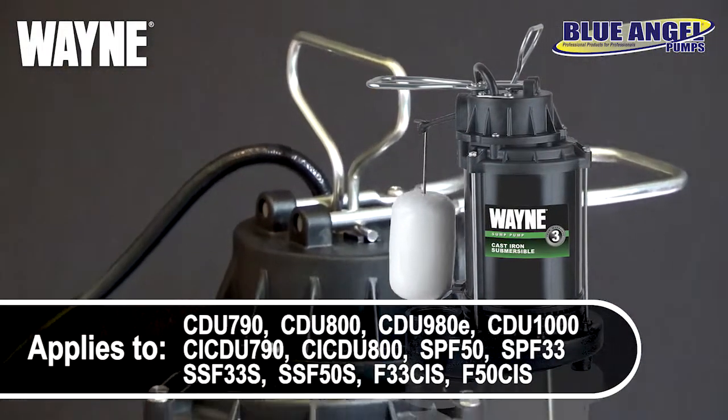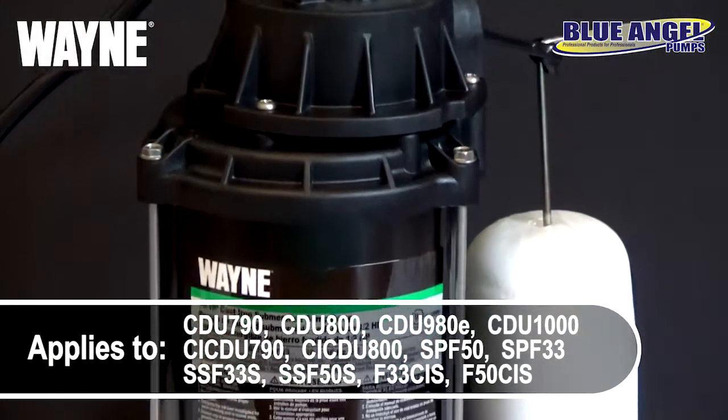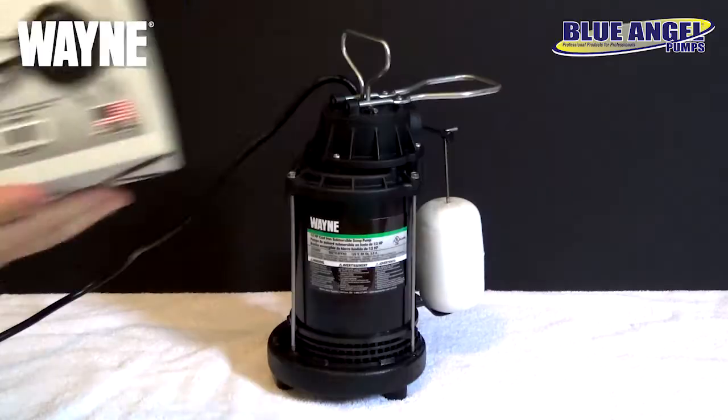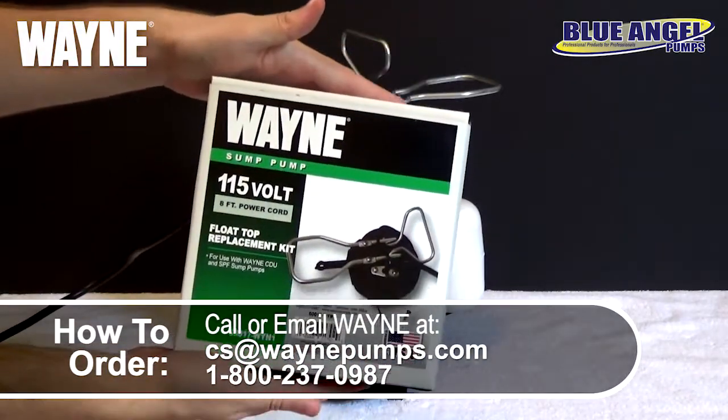This fix can be similarly applied across several pump models, namely the CDU, CI-CDU, SPF, SSF, and CIS series pumps. For this fix, you'll need to begin with a new float top kit. Check your manual for the exact part number you'll need.